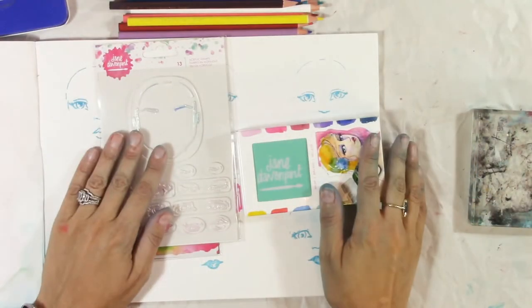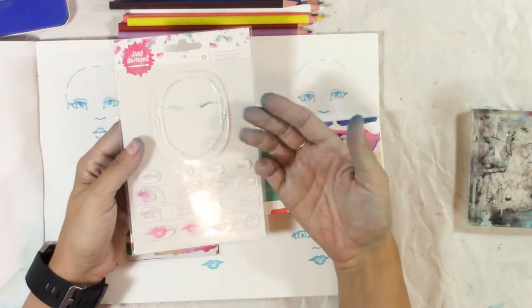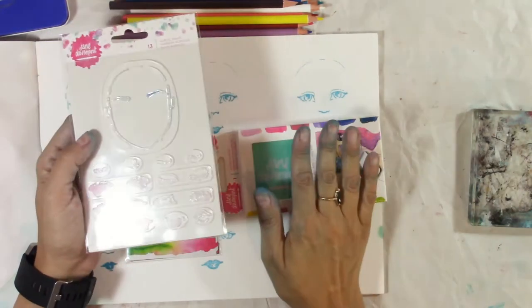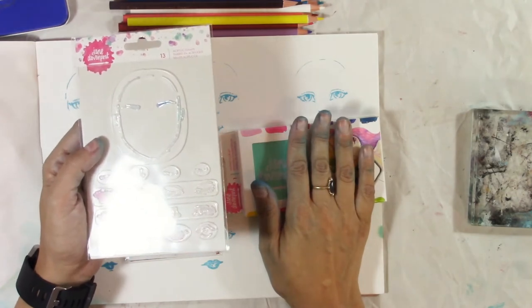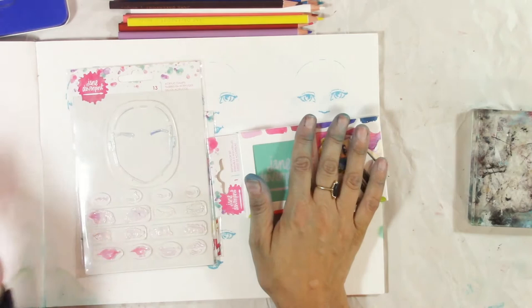Hello again everybody! In today's video we are going to be taking a look at these acrylic stamps by Jane Davenport. I'm also giving them away along with a few other things, and this is just another video in my Jane Davenport series that I'm doing, so keep watching.